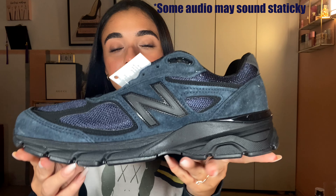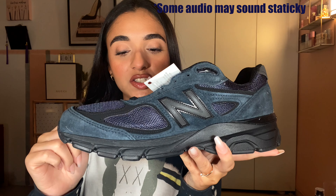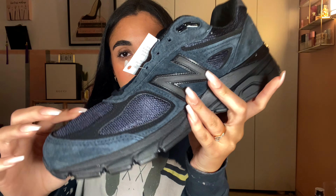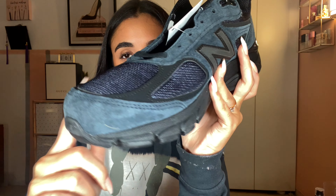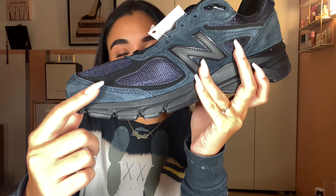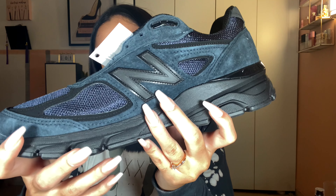Let's open these up. So we have premium pink suede and mesh on the upper and the muted tones of navy and black. Here's the suede — that's premium pink suede. And here we have mesh. Suede on the toe box, the toe panel, side panels, and the heel.